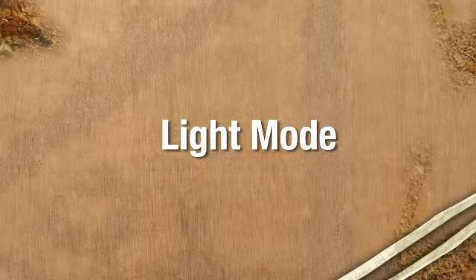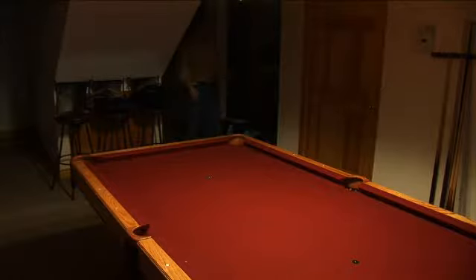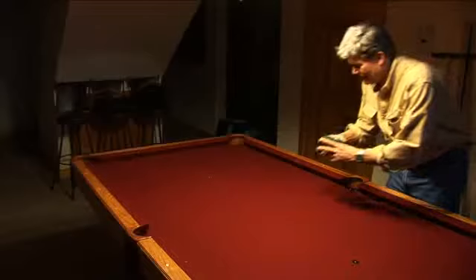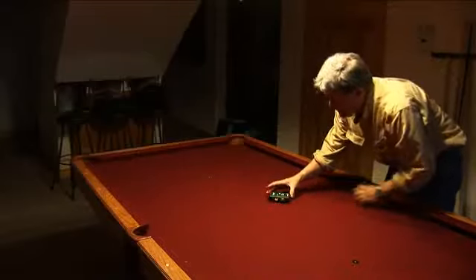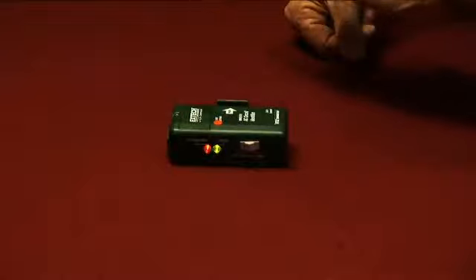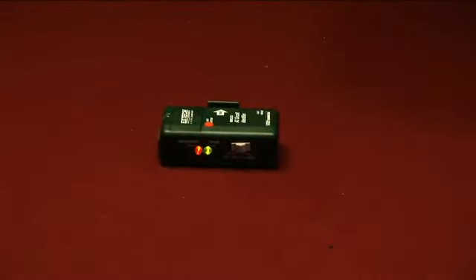Light Mode. Switch the transmitter unit to Light Mode. Place the transmitter unit on a flat surface in the room directly under the light or circuit you need to identify. To set the unit to sense a light on condition, cover the LED light sensor with your hand and push the light set point button.